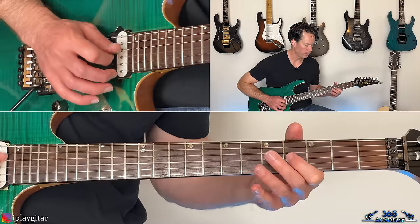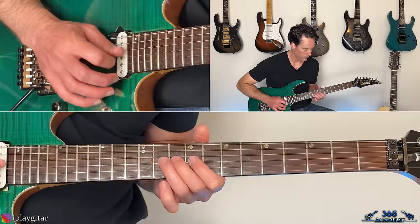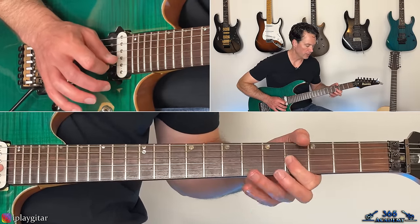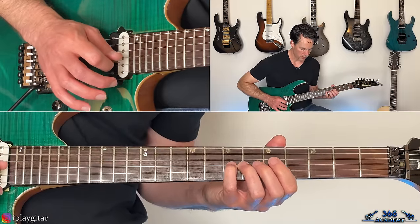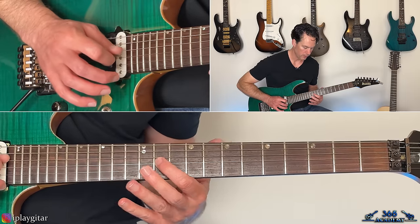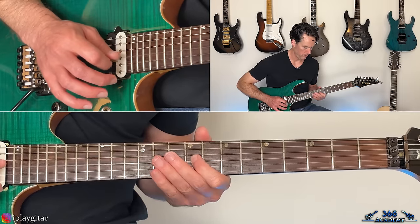Then we go back up again, starting at the fourth fret. This is the second half of it — a couple times on the fourth fret, then six, seven, slide up to 14, still on the G string, then twelve, eleven, nine, eleven. And then verse two comes in there.